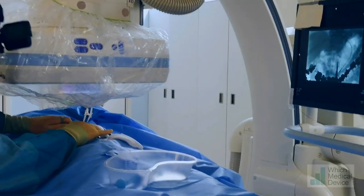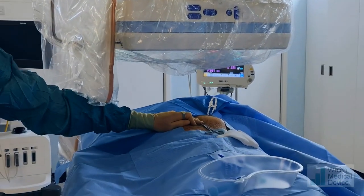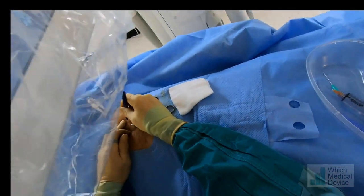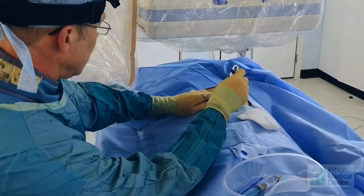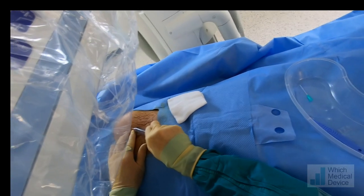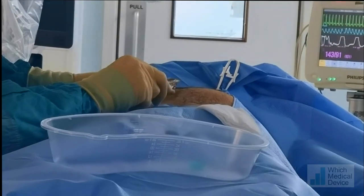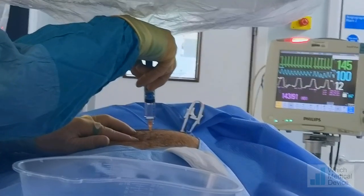I'm going to feel on your skin and make some marks. We're going to place one T-fastener there, one T-fastener there, and one about there. These are our gastropexy positions. There'll be a bit of a sting — injecting that nice and slowly.